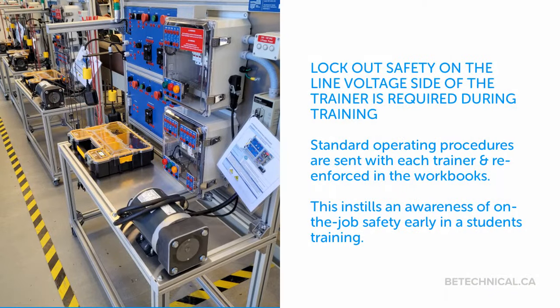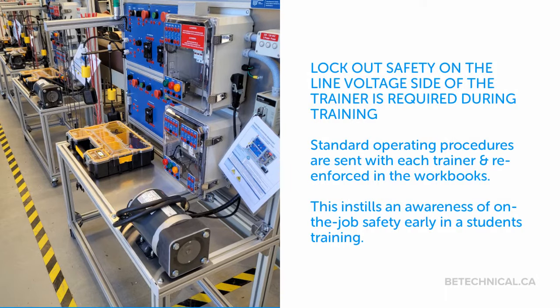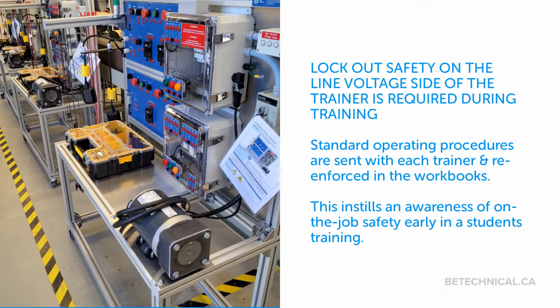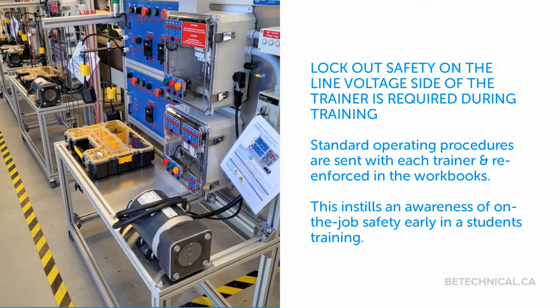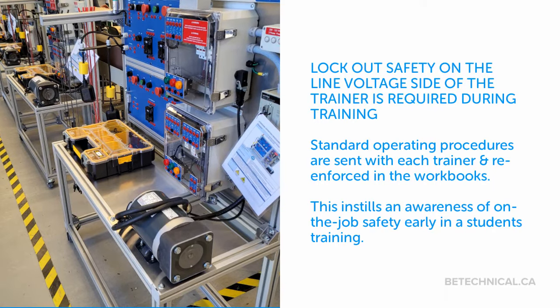Lockout safety on the line voltage side of the trainer is required during training. Standard operating procedures are sent with each trainer and reinforced in the workbooks, which instills an awareness of on-the-job safety early in a student's training.